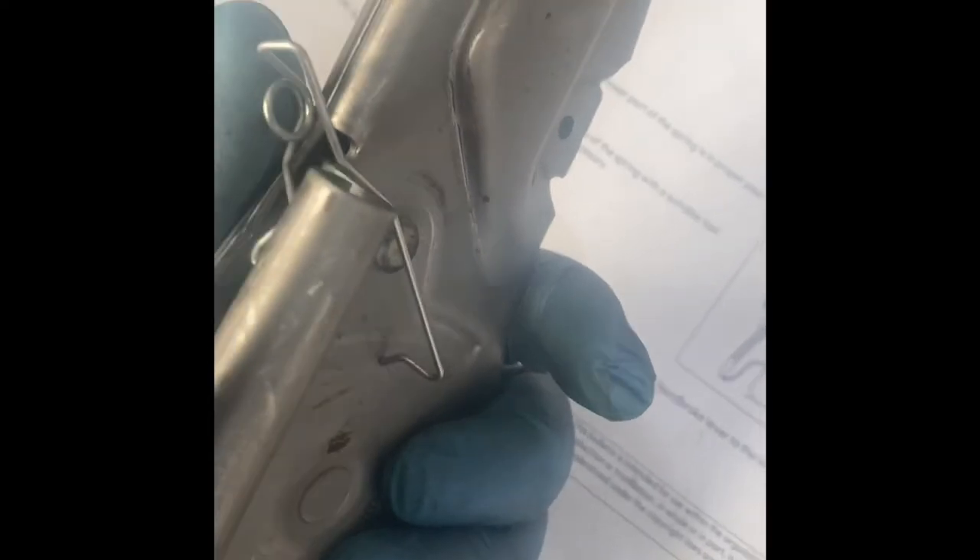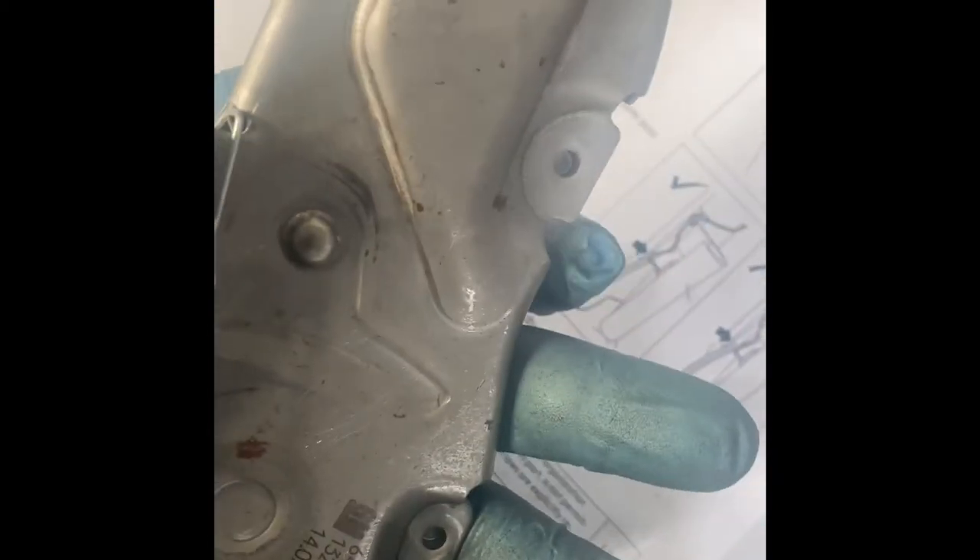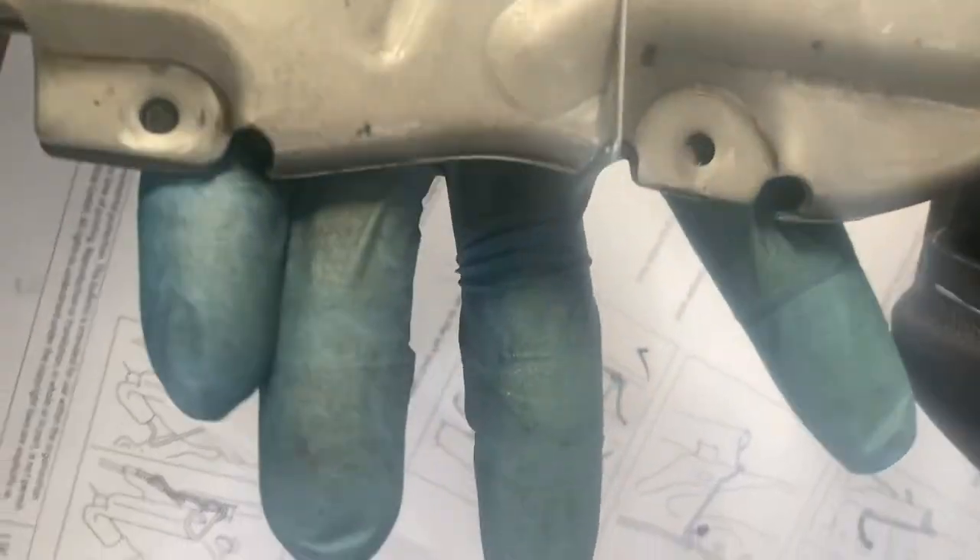With the lever out, you have to get the spring over like this. The next step is to move that part of the spring into that slot right there. The spring is now in place, securely fastened.